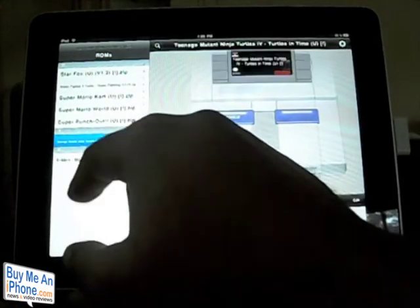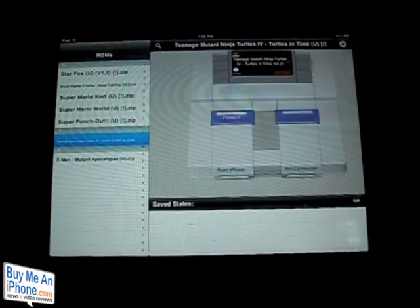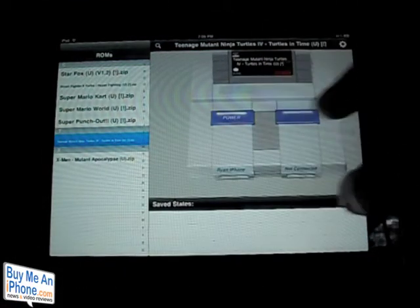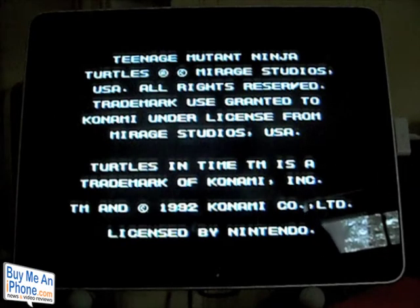Let's jump into the application and I'll show you what it looks like. We'll go ahead and put Ninja Turtles in. As you can see, the cartridge actually sits inside the NES system. We'll go ahead and hit power and begin.